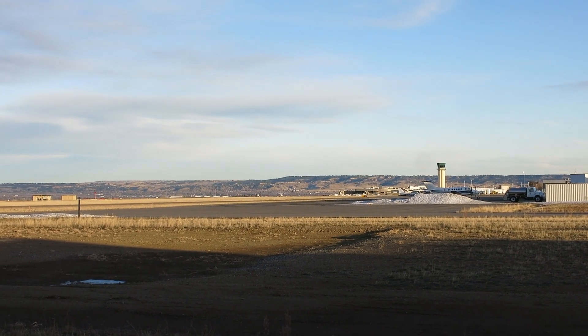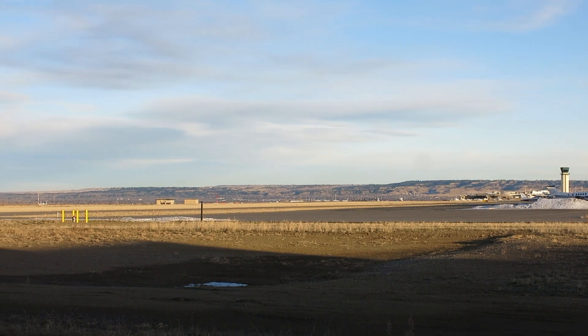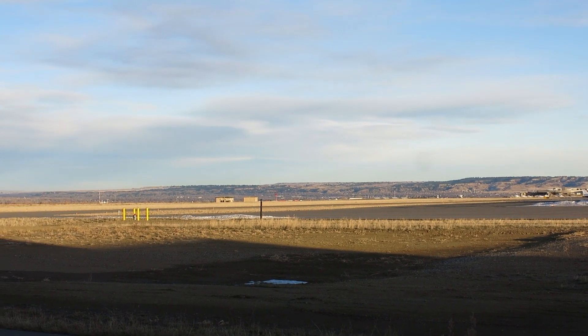Pretty decent day today. It was a little chilly and cloudy, had a little bit of snow this morning, but it turned out to be a pretty decent day.